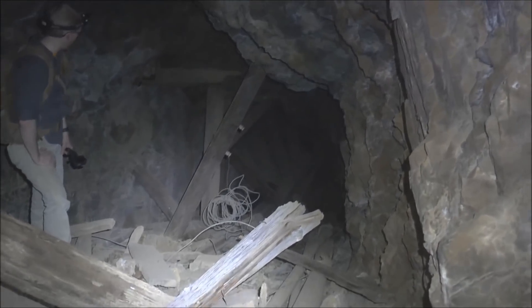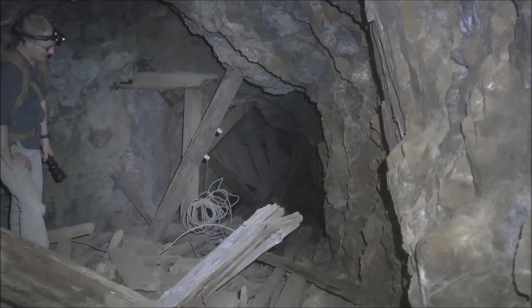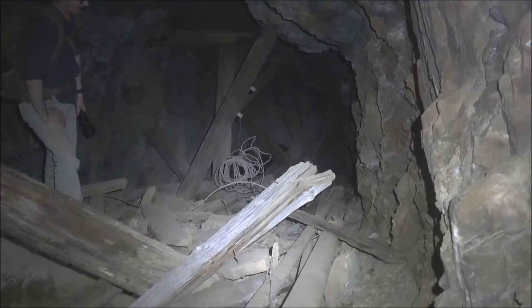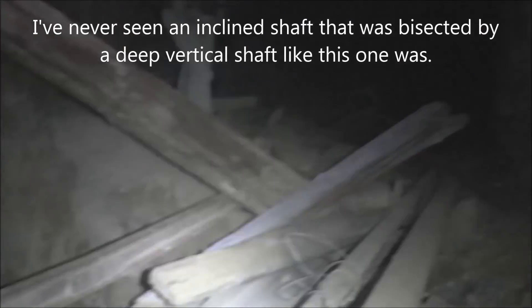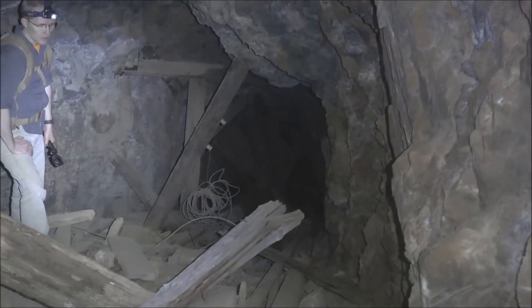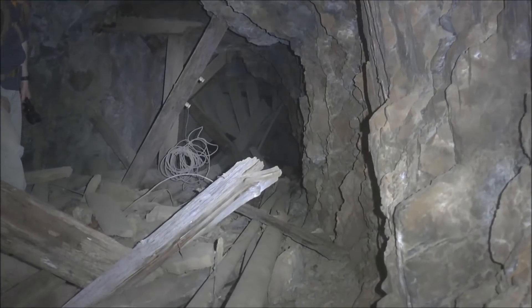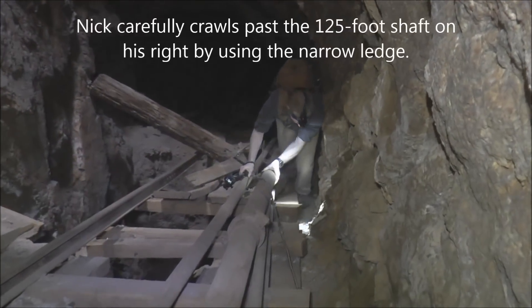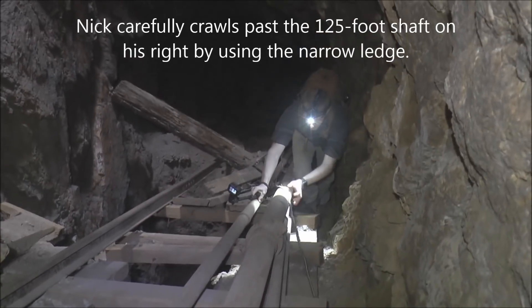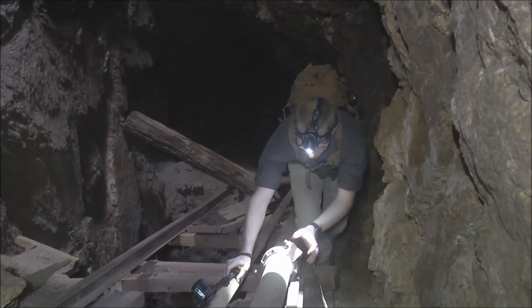We're not going to shimmy across a pipe — that's just crazy. It's only a 12-foot drop at that hole, but it's hard to get out of a 12-foot hole. So we're going to call it quits and go check out some other stuff. I've never seen an inclined shaft like this with a drop of 100-and-some feet — I've been down many inclined shafts and never seen that kind of feature. We won't see what's down the rest of the 800 feet of the shaft, unfortunately. A lot easier coming up than going down.